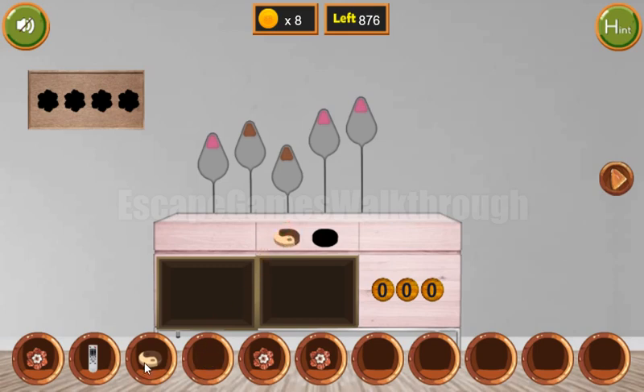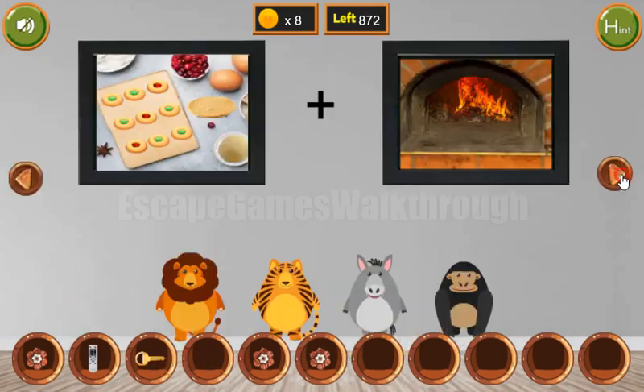We have a flower. Now we can put two tokens here, get this key, and let's go further.